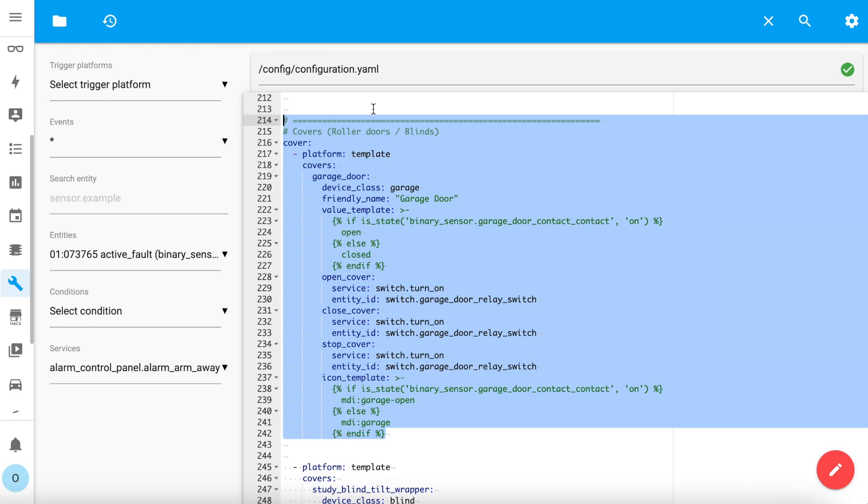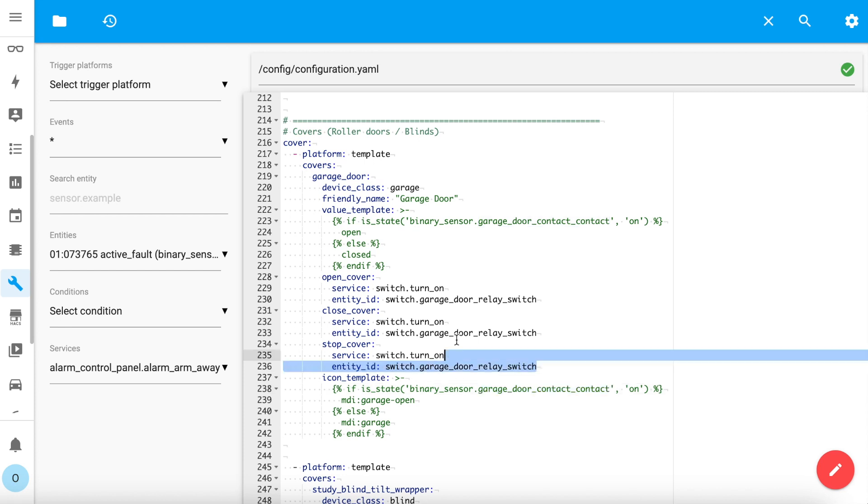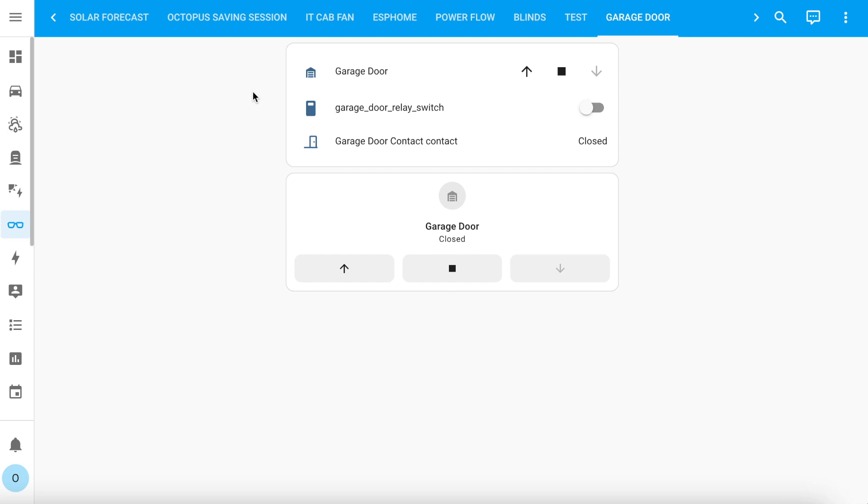Edit your configuration.yaml file — I'll assume you already know how to edit configuration files if you've made it this far. Paste in a template sensor like this one. You'll need to edit the contact sensor entity ID here and replace it with the entity ID of the actual contact sensor installed on your garage door. The three actions for open, close, and stop all do the same thing and just turn on the relay switch in the ESPHome device. Save the configuration and restart Home Assistant to apply it. Once restarted, you should have an entity called cover.garagedoor. The cover entity's state is totally linked with the state of the contact sensor, so if the door is opened manually, the cover's state in Home Assistant will also show as open.